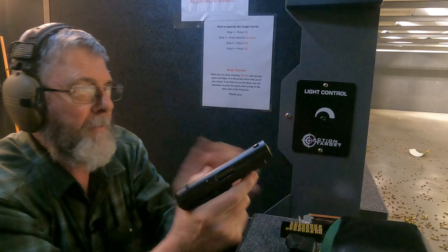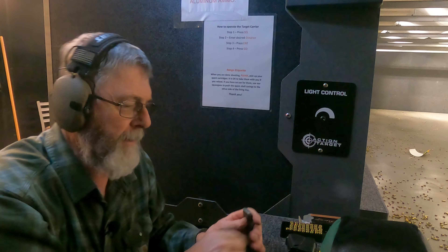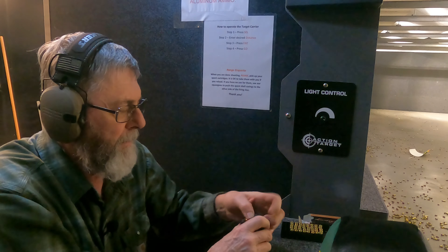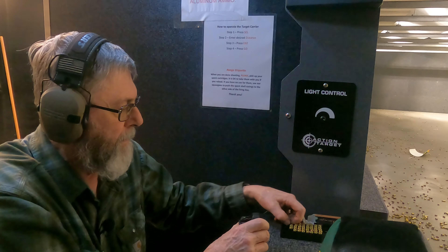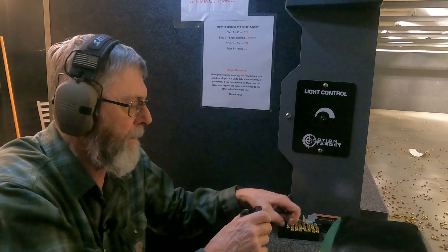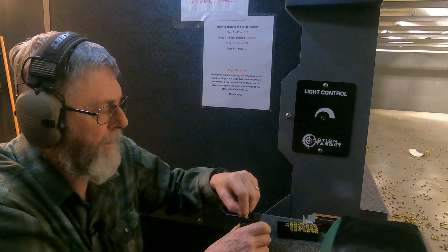And done. This one does not hold open on the last round, and shots are kind of all over the place. We'll do another nine rounds. I'm using Blazer ammunition, PMC ammo, .32 ACP.